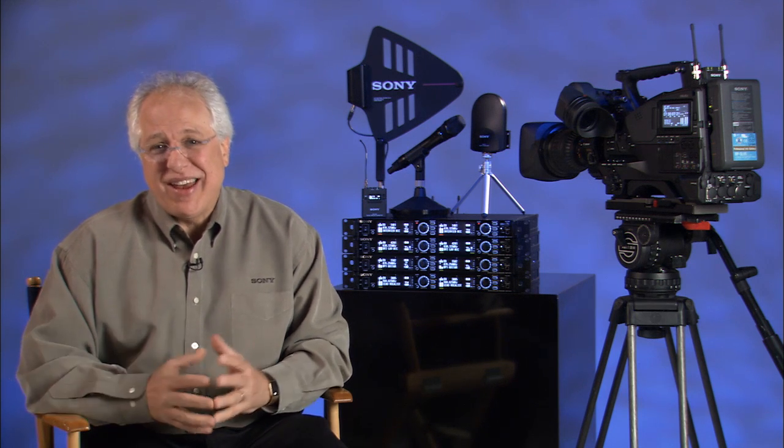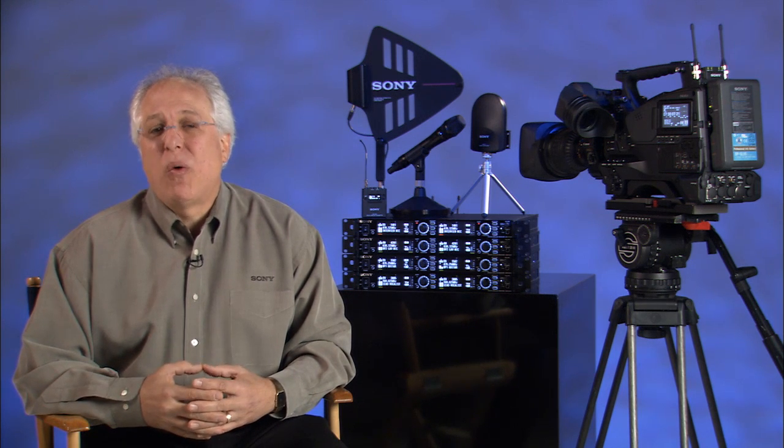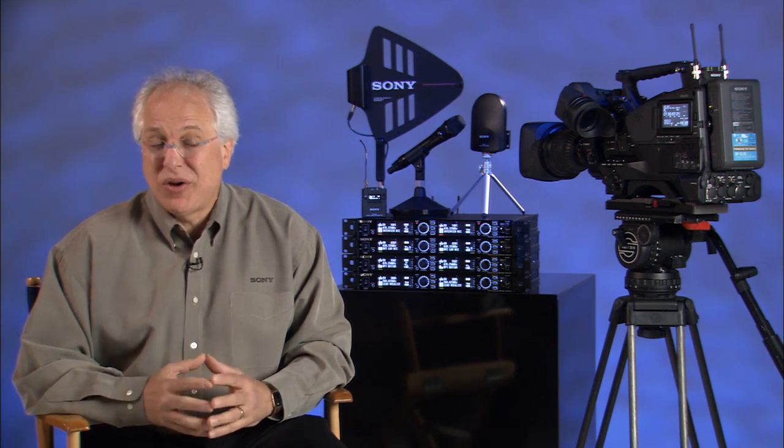We operate today in a production world filled with lots of wireless devices, with wireless microphones being one of the most commonly used. When we use a wireless mic, what we really want is to get the same quality of sound and reliability that we get when we plug a microphone in with a cable. Our engineers at Sony are constantly improving our technology to give you a wireless microphone system to reach that goal.